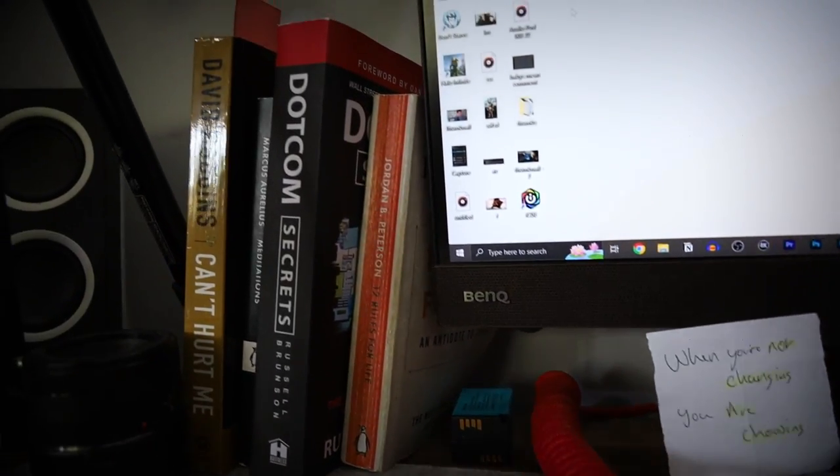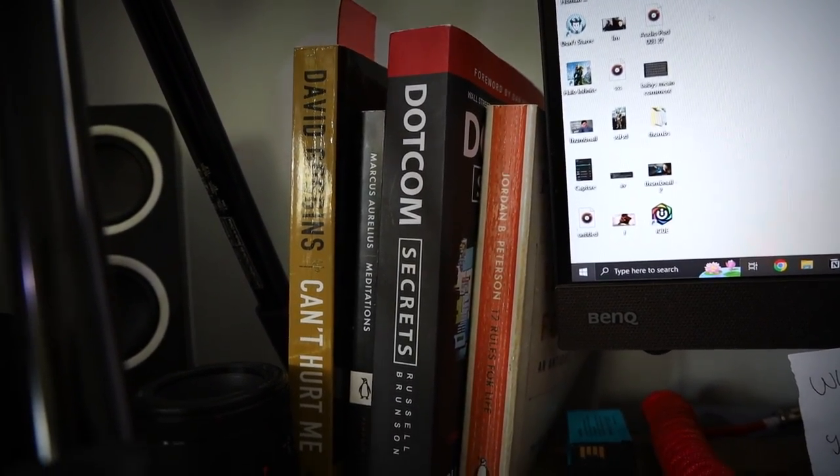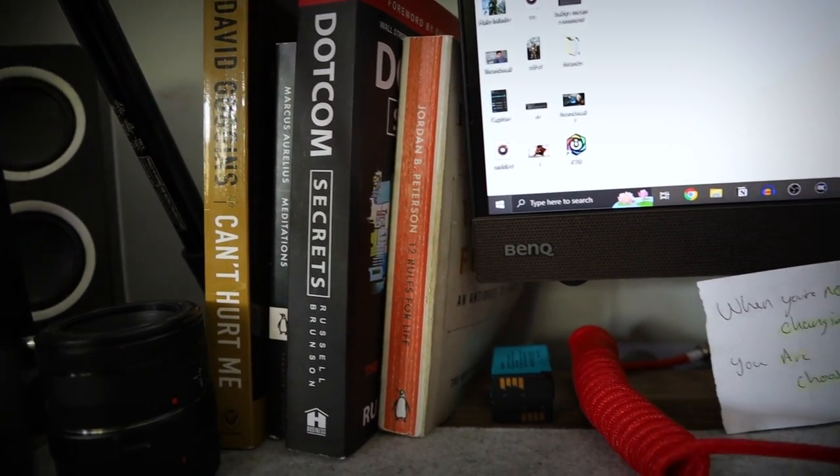We also have some books on the desk — a new addition when I changed down to just one monitor as I had a little bit of extra space. Right now I'm reading Can't Hurt Me for the second time; I've also got Dot Com Secrets on the desk, Meditations, and lastly 12 Rules for Life. Can't Hurt Me and Meditations are the two primary focuses right now, and the others sit there as a helpful reminder to please read them eventually.